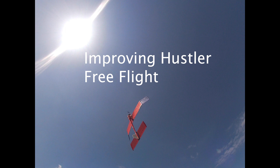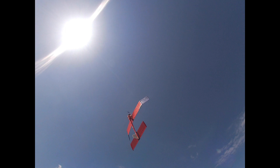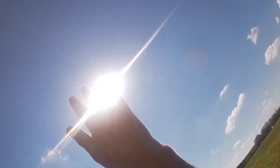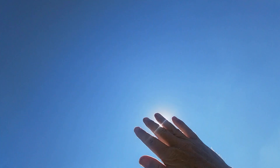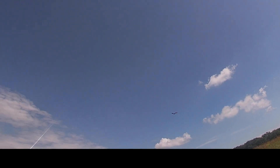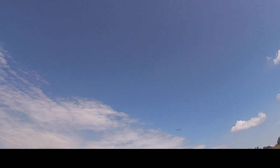I've been trying to get this OS 15 powered Hustler free flight adjusted properly. I'm going to start out with the last flight today, which is probably the best. Of course it went right into the sun on the transition. For this flight I had added a little bit of up trim and I launched it absolutely vertical.